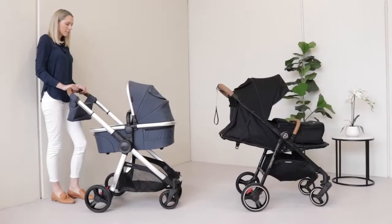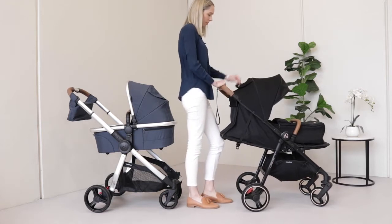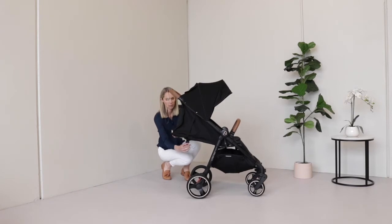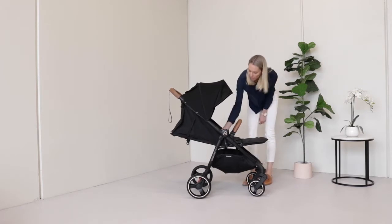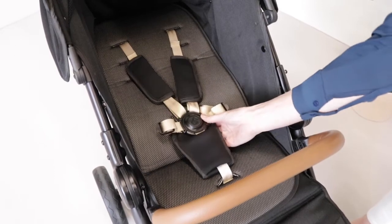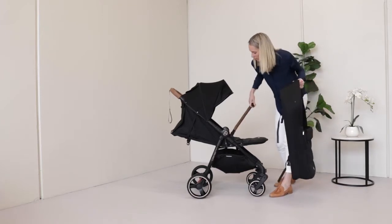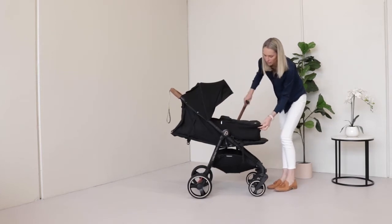In terms of newborn options, both prams can be used from birth but there are a couple of key differences in how. The Luna Mini isn't specifically designed for newborns like the Rover 3 is; however, it's 100% safe to do so because of the fully flat recline in the seat. Bub will need to be secured in the five-point safety harness, which can be a little tricky when wrapped in swaddles or blankets, and they don't have the full protection from the elements that you get from the Rover 3 bassinet. The optional Luna newborn cocoon can be attached and removes the need for a harness; however, you cannot fold the Luna Mini with the cocoon attached, so you will need to remove it and reattach it when folding and unfolding the stroller.